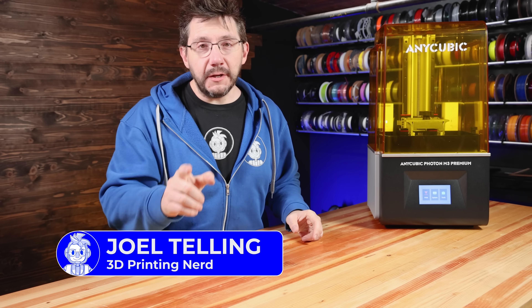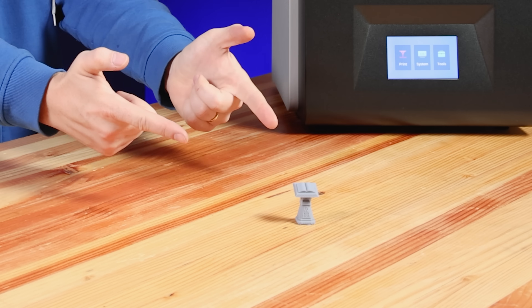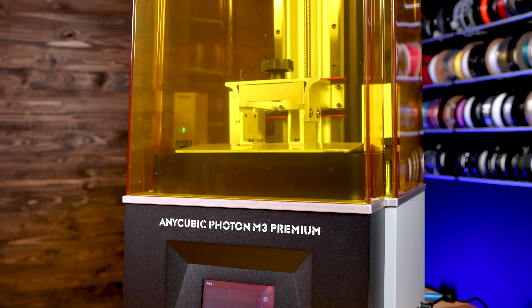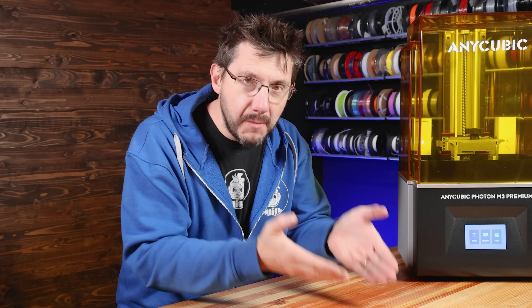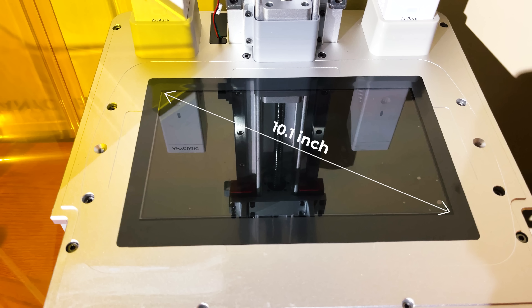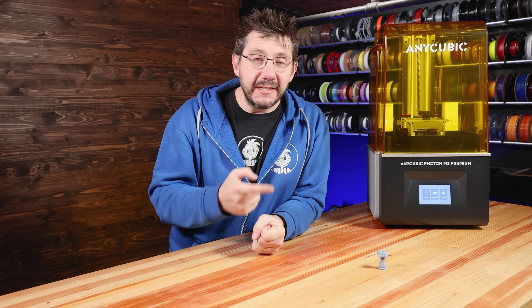Hey, welcome back! I have something to show you and it blew my mind. This is a default test print from the Anycubic M3 Premium. I loaded up some Anycubic resin, hit print, and it blew my mind. The M3 Premium has a 10.1-inch 8K LCD — yeah, 8K.